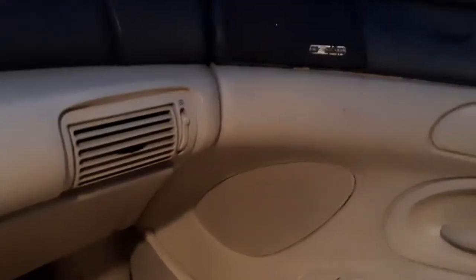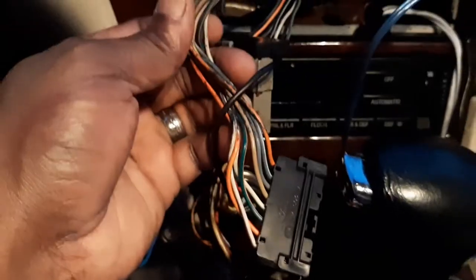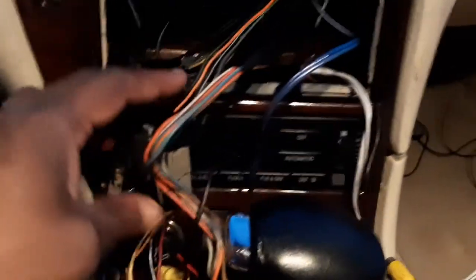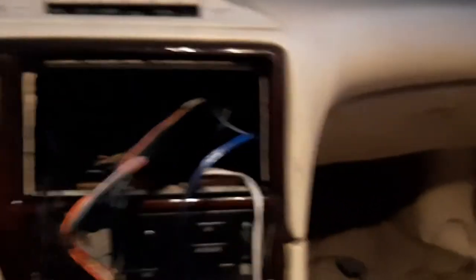The two tweeters here actually connect together, so you can run those together — they were pretty much wired like that to the amplifier anyway. This harness I cut out of a '95 Crown Vic, and the wire colors match the door speaker colors, so I wired them each accordingly. I'm going to finish taping these up to make it look nice and clean back here, move this out of the way, and trim that top piece so the double DIN slides straight in.